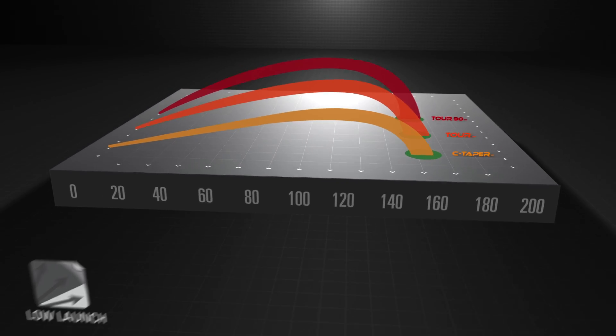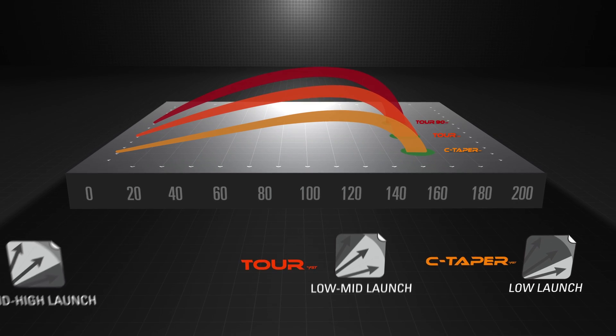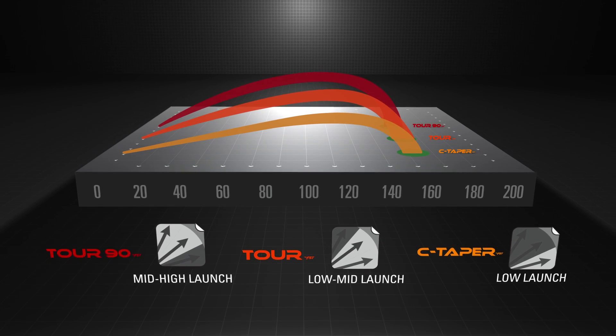These results are proven in independent robot testing, KBS player testing, and are frequently commented on in our community forums. For more information, please visit our fitting page for a quick run through of our recommended shaft fit for you, or to find your nearest premier KBS dealer.